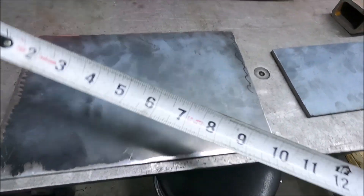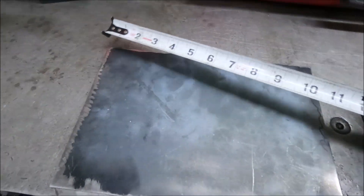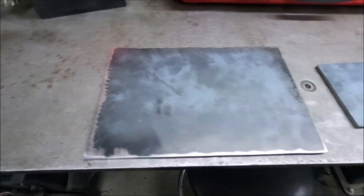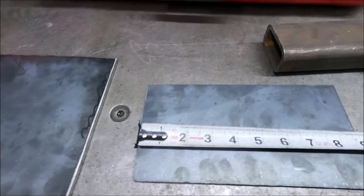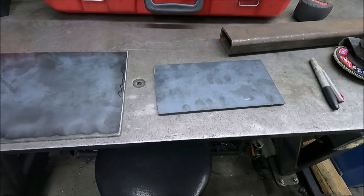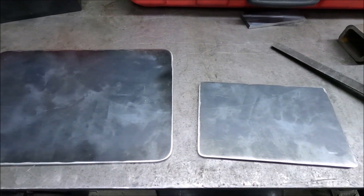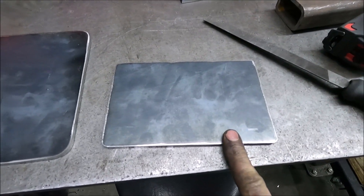This piece is seven and a half by eleven and that's what I'm going to use just the way it is. I'm just going to grind the corners round and that's it. This other piece I'm going to shorten a little bit. Both pieces are cut out and all ground — this piece is four and a half by seven.